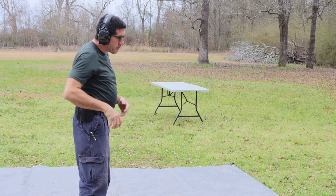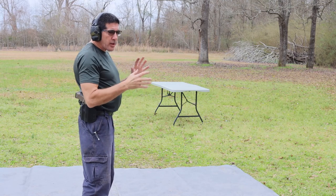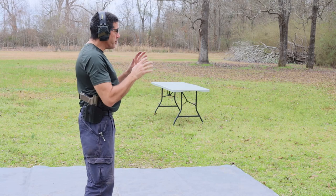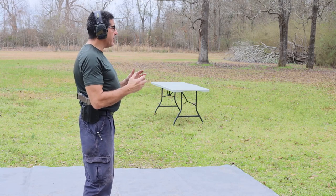Not used to this holster yet. Slow and easy — I just want to run these drills to see how I can do. I don't have the second camera set up, but you should be able to hear the steel ding.